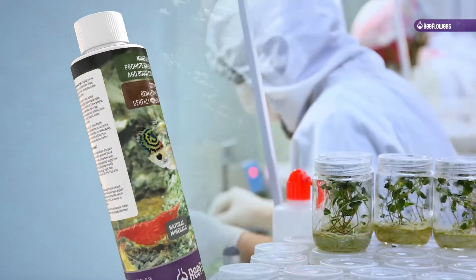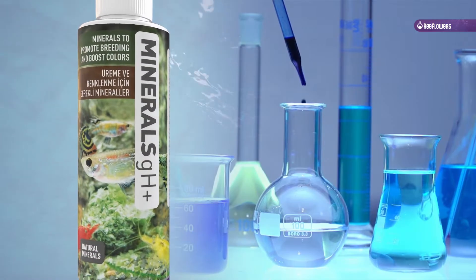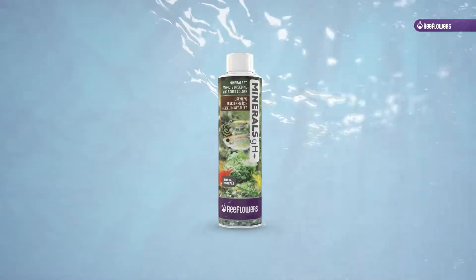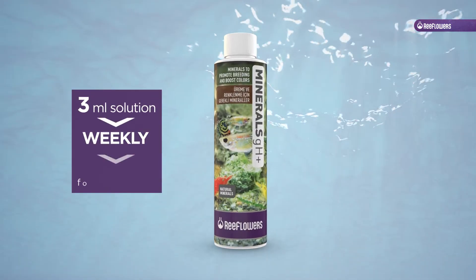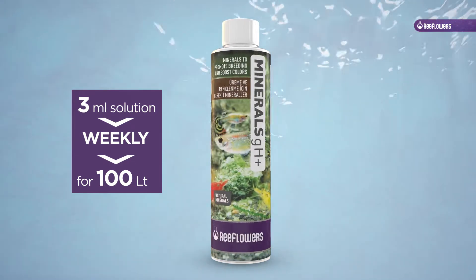Water used in aquariums may be insufficient to keep fish and shrimp healthy. The lack of minerals found in their natural habitat can lead to colors becoming dull, inhibition of breeding activities, and reduction in shell and scale development.